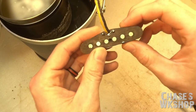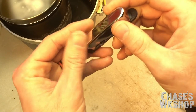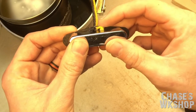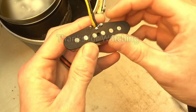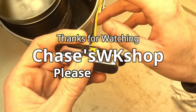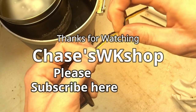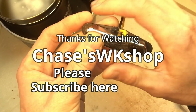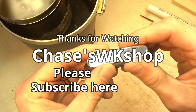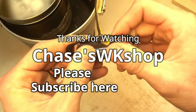Alright guys, that's it for this video series and here we are with our finished pickup. If you have any comments, questions, or suggestions just leave them below. I'd really appreciate any help or comments. If you liked it please like it and subscribe — I'm going to have a lot more videos of different stuff, and if you have suggestions for videos you'd like to see, just leave those in the comments too.